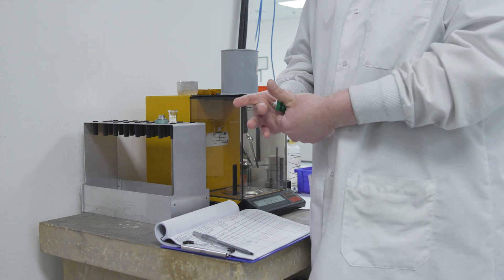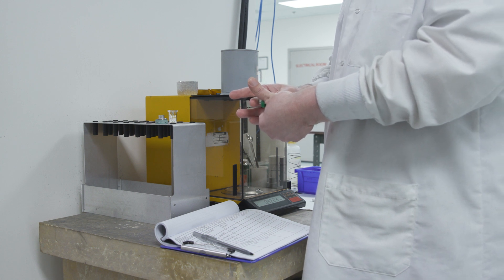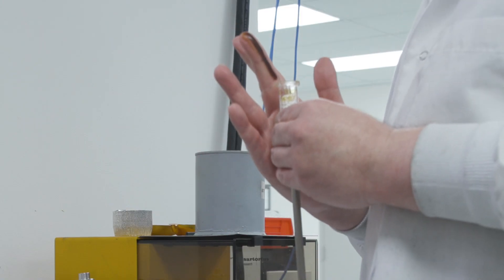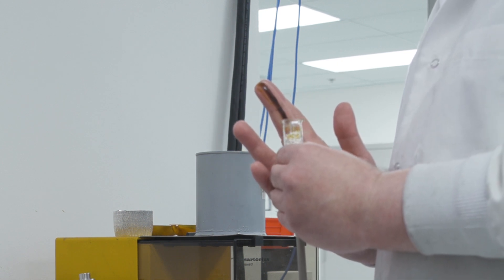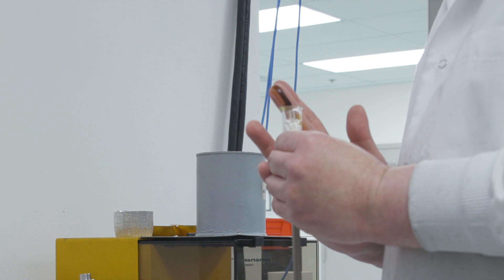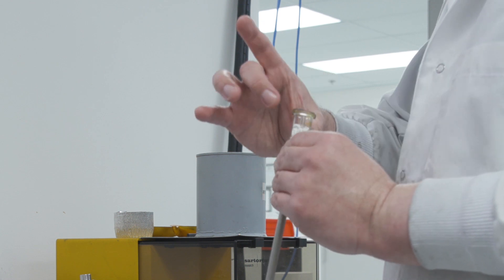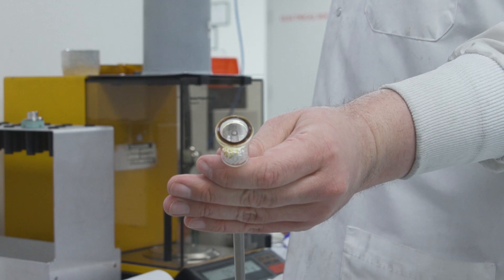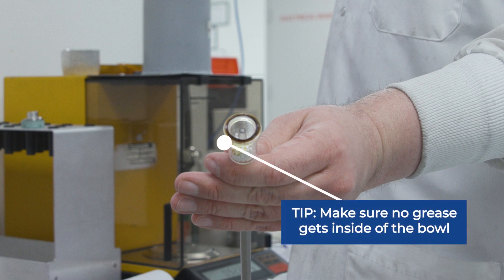Chris starts by placing a line of Apiezon H grease on his finger. He applies this grease in a thin line along the outer edge of the top surface of the penetrometer by rotating and lifting the penetrometer along the line of grease on his finger. He moves his finger around the outer edge to remove any excess grease. We do not want any grease on the inside of the bowl, as this can get onto the sample and block some pores.